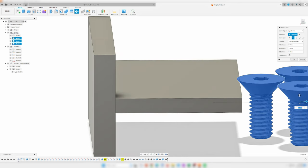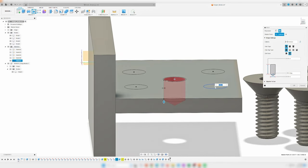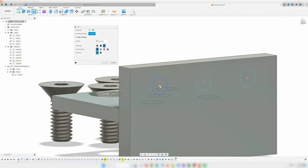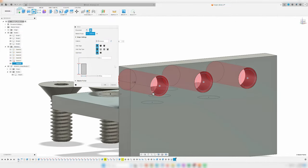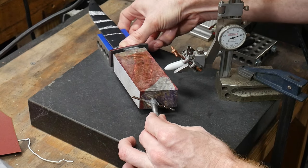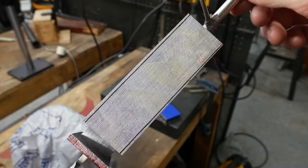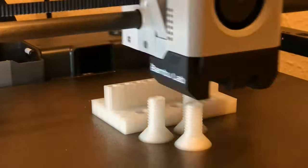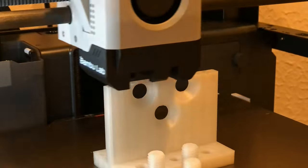The last major knife-making related project is a height scribing jig for use on a surface plate. When making high-end custom knives, you'll find yourself scribing target grind lines frequently — for both grinding on the blade itself and the handle. This fixture is geared towards the handle, and specifically the handle of hidden tang knives, where you'll be shaping handle blocks for both large bowie and hidden tang kitchen knives.